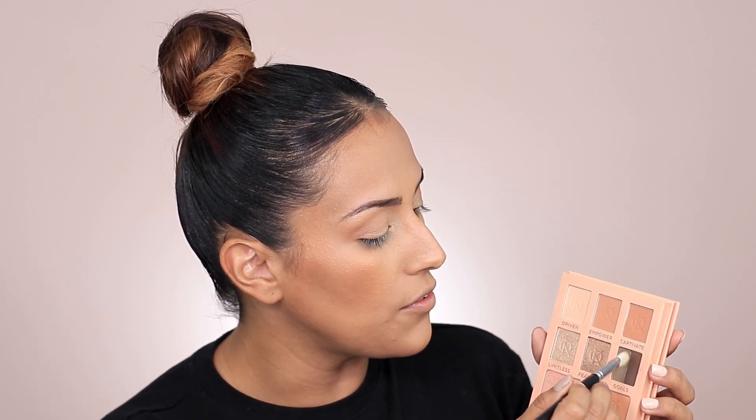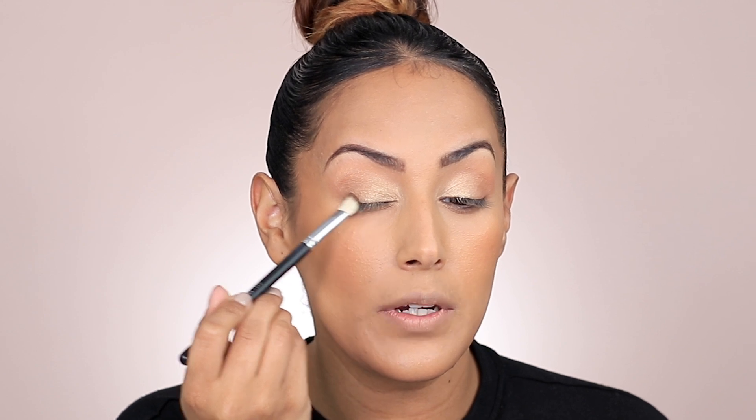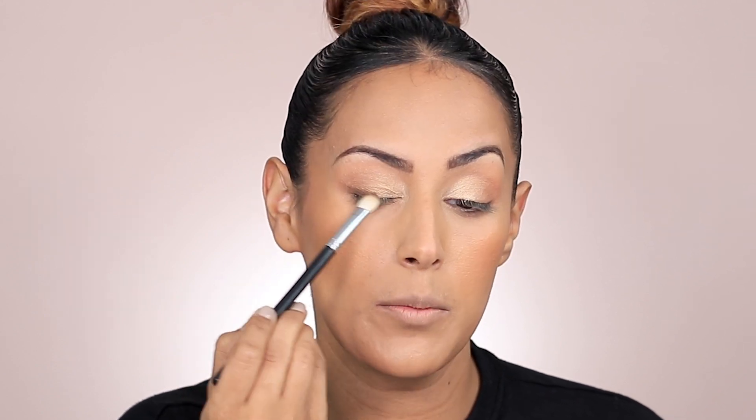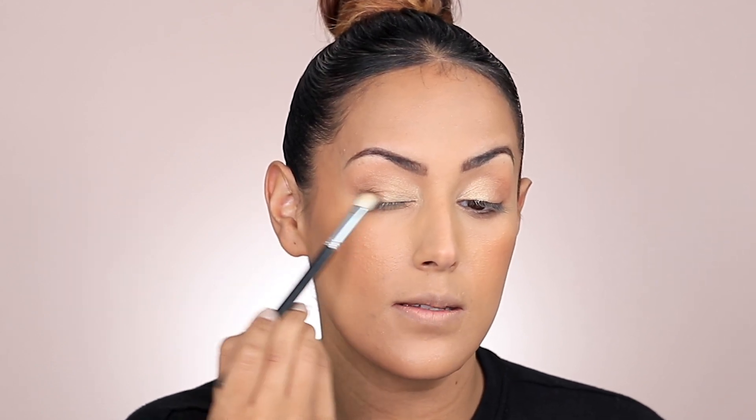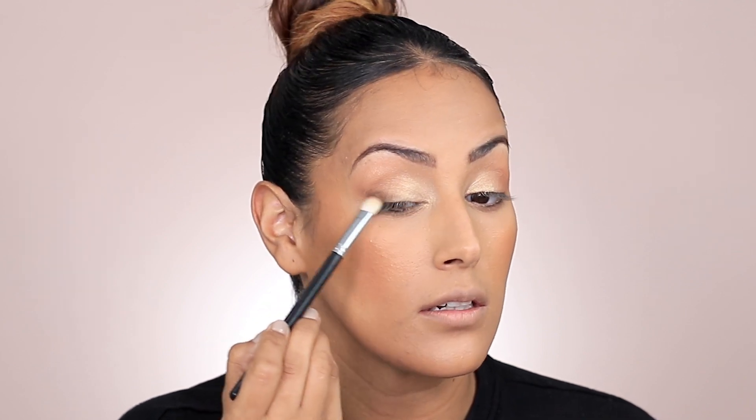I'm going to dip into the darker shade out of the Goals pan and concentrate that color out here in the outer corner. I don't want to bring it up too high because I'm just trying to add a little more definition, but I don't want to create a smoky eye or anything. With that same brush, I'm going to dip into it one more time and drag just on the outer portion a little bit of that shade.